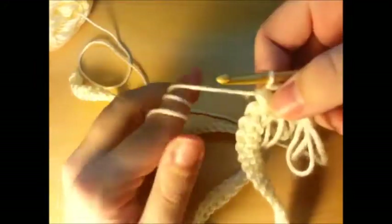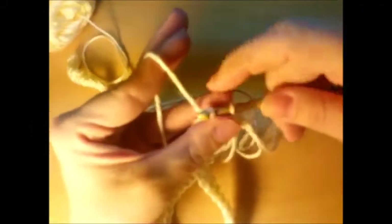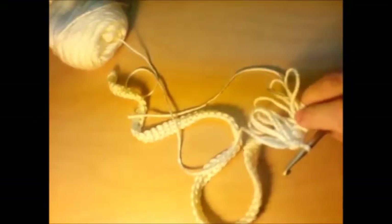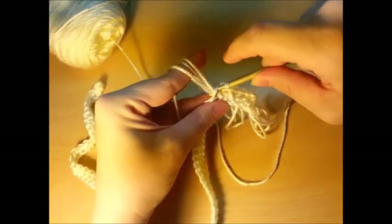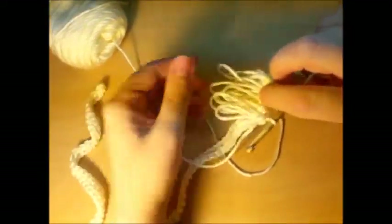Wrap, insert into your next stitch, go behind and pull until your desired length, go through your stitch, drop, then pull through all your loops. Wrap again, through your stitch, behind, pull them out to length, pull them through, and then lock them. And there you got your loops on the back.